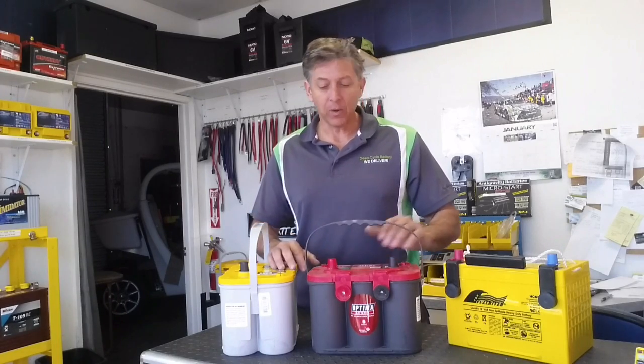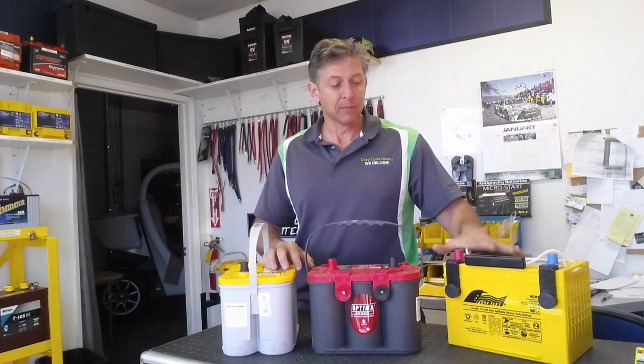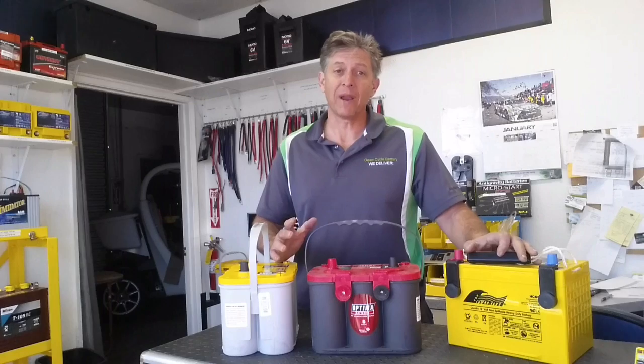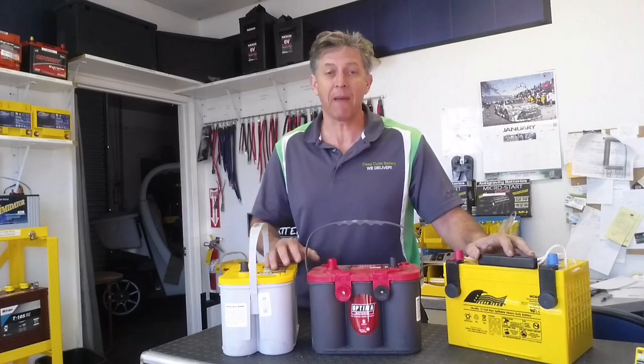As you can see here, we have the Optima Red Top, Yellow Top, and we have a Full River HC65. The similar characteristics of these batteries are the fact that they are liquid-free AGM high-performance batteries. They will work in your everyday car. Some people use them for racing because they're vibration-resistant, but this translates into a long-lasting battery.